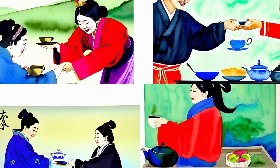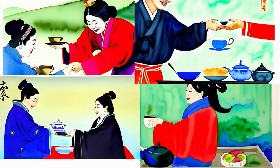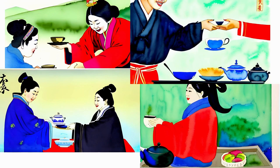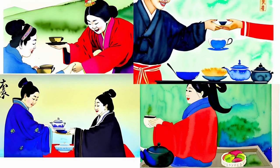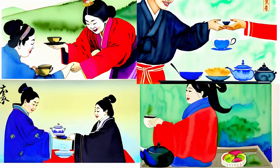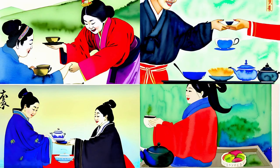The host then presents the tea to the guests, offering a cup with both hands as a gesture of respect and humility. The guests receive the cup with a slight bow, acknowledging the offering and the intention behind it. It's essential to hold the cup with three fingers, representing heaven, earth, and mankind, further emphasizing the connection between nature and humanity.